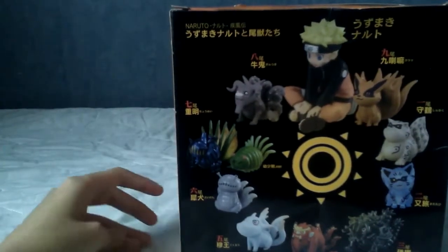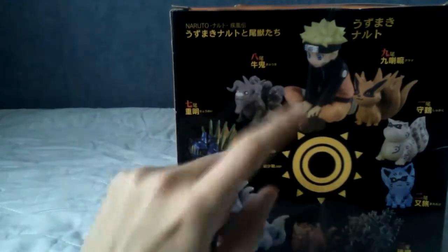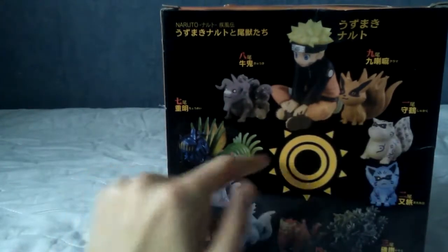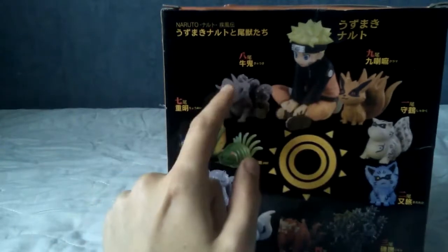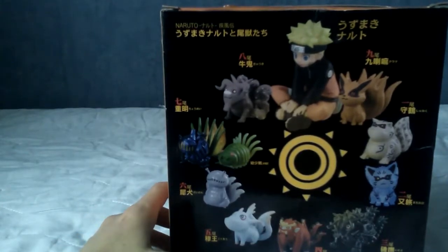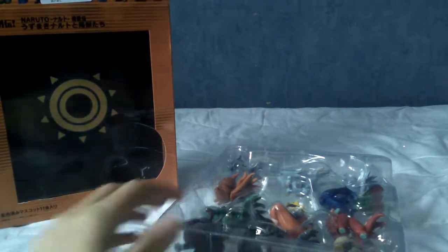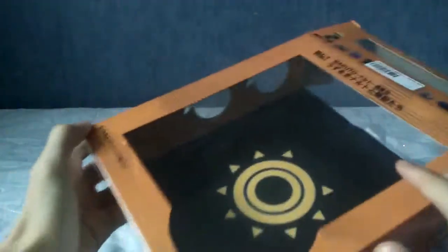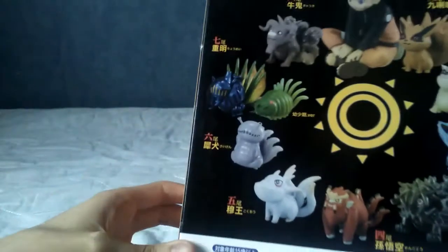I don't remember the names of all the Tailed Beasts but I've written them down, so we'll go through them individually and then Naruto. Kurama is Naruto's Tailed Beast and for some reason is right at the start of the numbers — it goes 1, 2, 3, 4 — but whatever, I'm not going to nitpick. I'm going to go ahead and open it up. The weight on these things is pretty impressive. I'd quite like to cut the back out and lay them around that circle — I'll just have to literally cut the back off the box. We've got a little illustration of Naruto on one side and Kurama on the other.